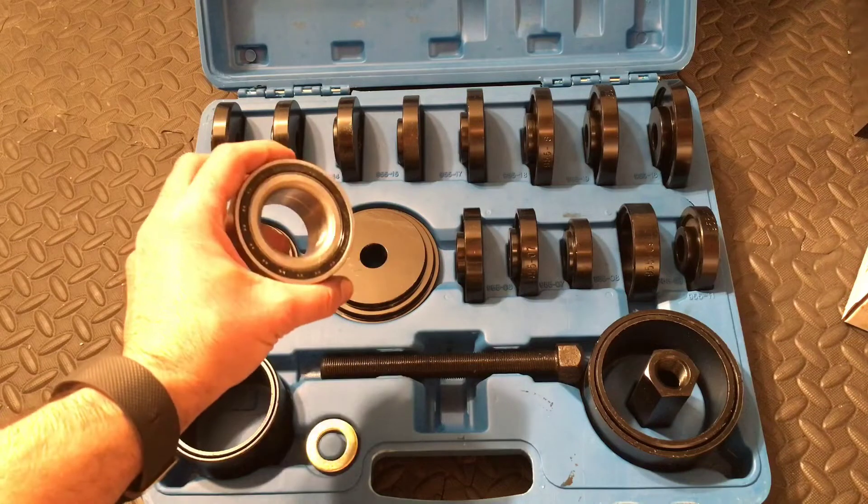But this one here, this is pretty much what you get right here. This gets pressed into the hub assembly and then slides all together. So let's go ahead and start popping out the old one so we can press this one in, and I'll show you how to do it.